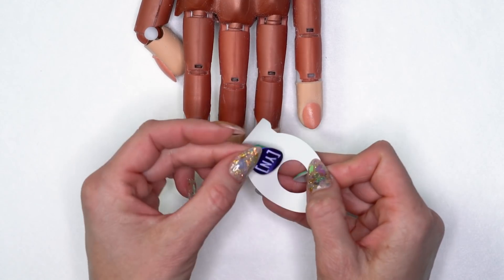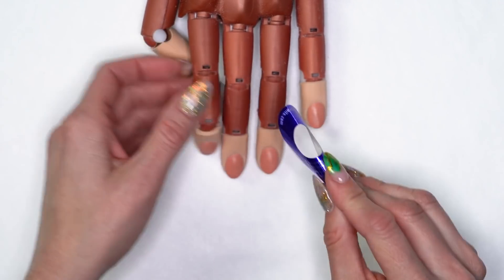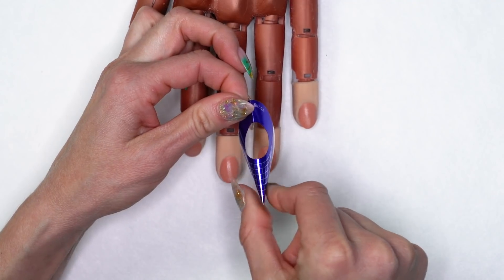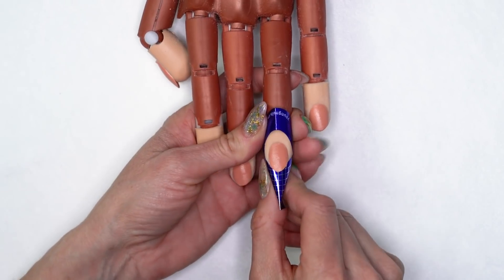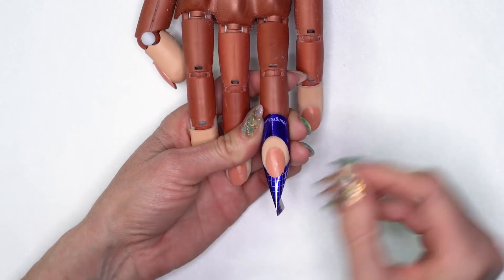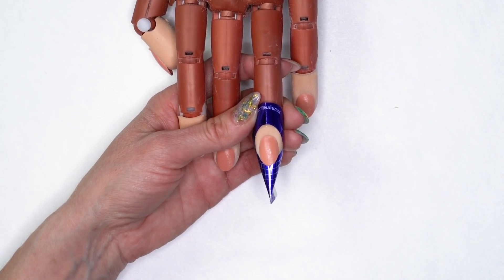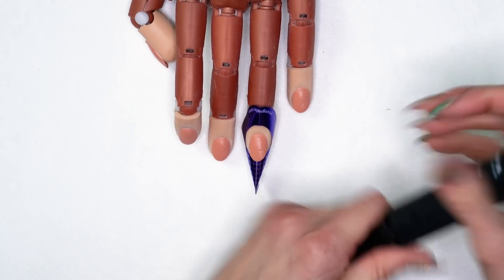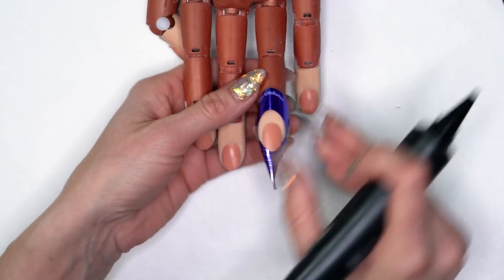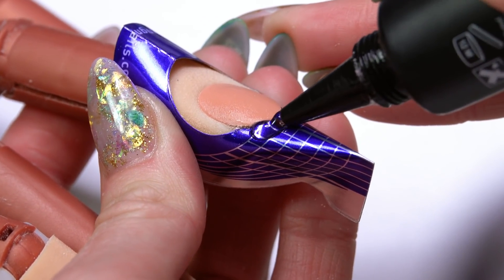I'm going to start by putting my form on. I always put that little tab on the back, pinch my forms together nice and even. I'm going to do a little bit more of an almond kind of shape, so I'm going to pinch the end of the form a little bit more at the end there too. Get that right up underneath. I'm going to start with my clear sculptor on this nail and just build out my extension, coming in with a little bit of that clear sculptor, connecting it right to the natural nail.